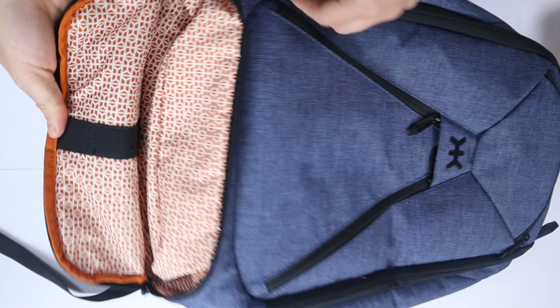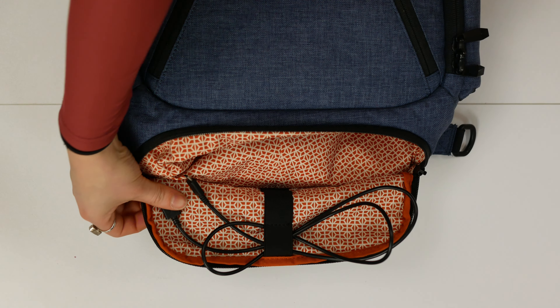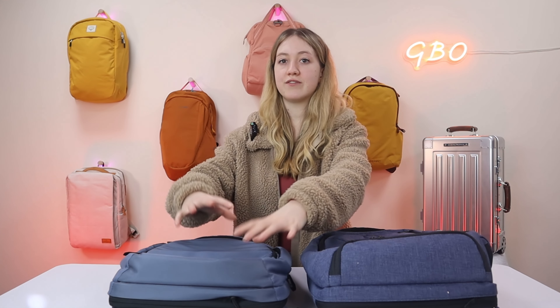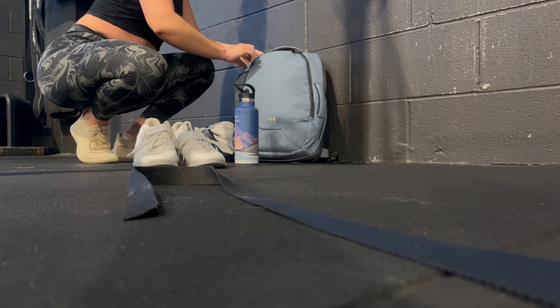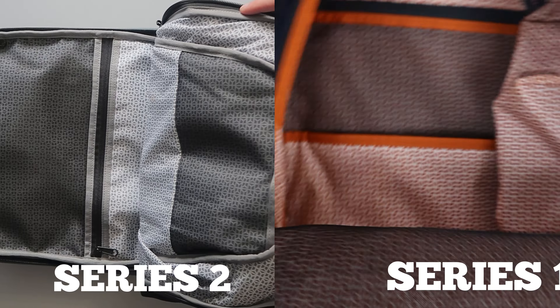At the bottom of the Series One there's a pocket with elastic loops to store and organize cables, and you can fit a laptop charger in there. The Series Two instead uses different reinforced fabric on the bottom for enhanced wear resistance, since the bottom of a bag takes the most wear and tear. Both bags have good structure due to the extra expandable zips, and generally stand up on their own when packed.